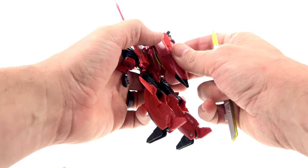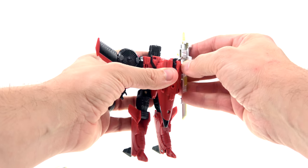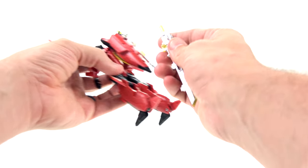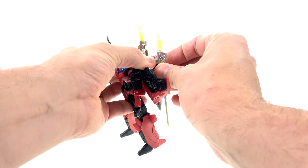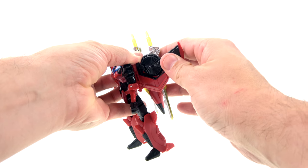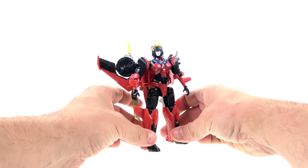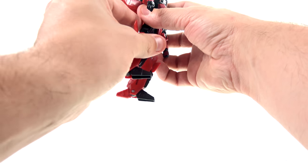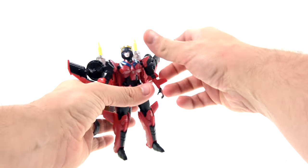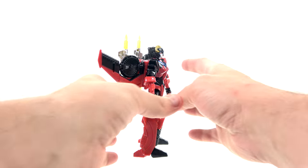One thing I forgot to mention: she does have weapon storage in robot mode. On the back there are little tabs and holes — you line up the swords and keep them angled out like that. She does get back-heavy, and you kind of have to keep the legs bent slightly in order to balance that weight on her back, but it looks okay.